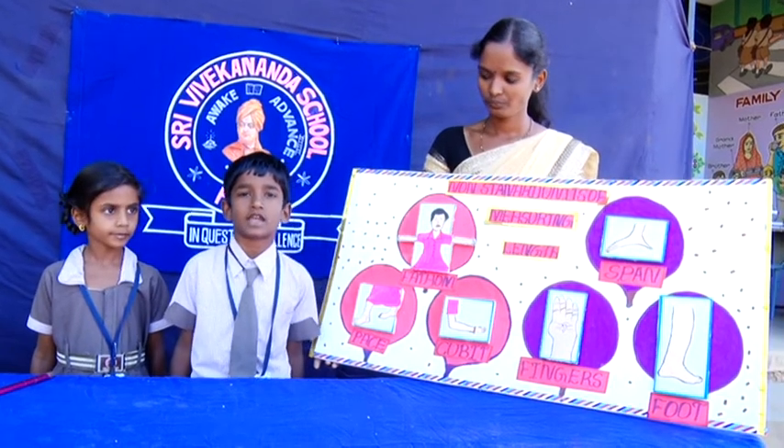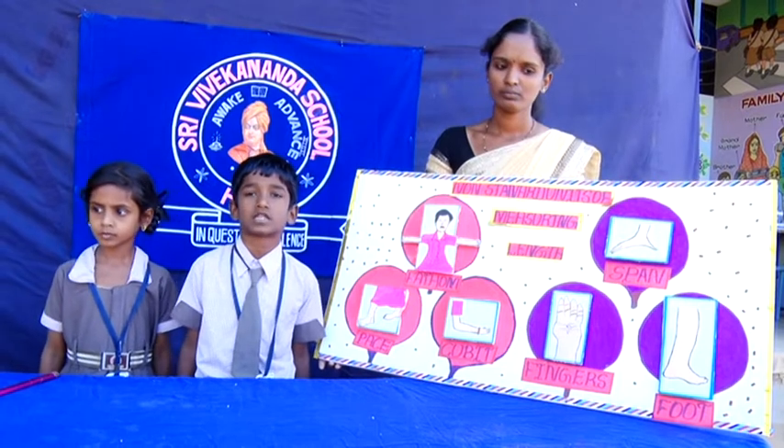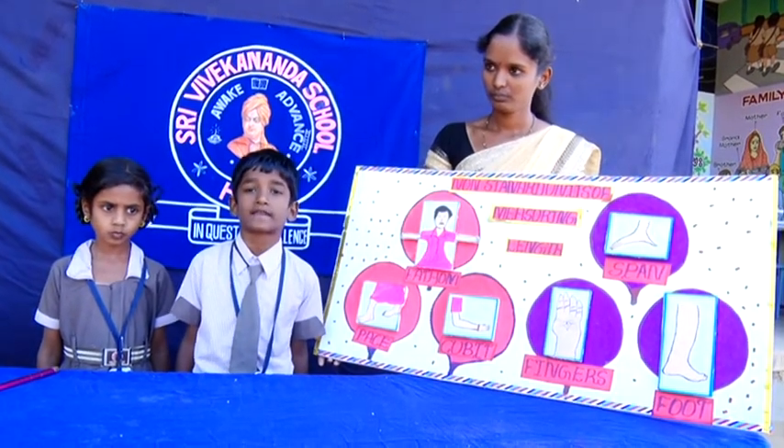My name is Chitra Sayanar. I am studying in 2nd Standard B section. My model is on non-standard units of measuring length.